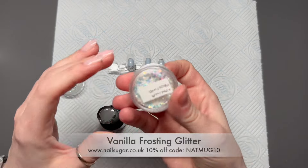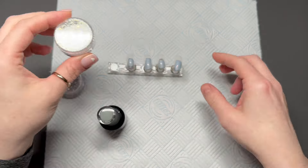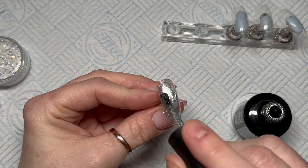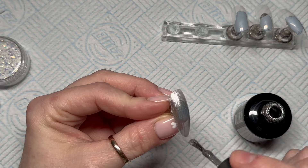I'm going to use Stardust Glitter and Vanilla Frosting — these are from Nail Sugar. I'm going to apply these over a silver base. I was initially going to use grey, but I decided to use the silver instead.